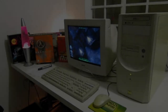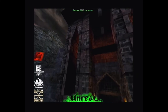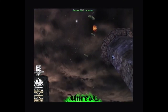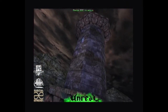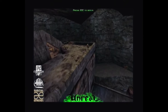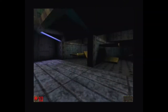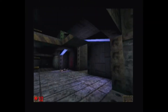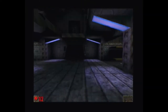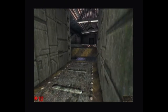Staying with the first person shooter theme, I decided to try Unreal, and this also ran really well on the onboard graphics. Again I forgot to record the frame rate, but you can see it's actually pretty smooth. In terms of actually playing it, it seems perfectly good — smooth, runs fast, no issues. I didn't play too much of the game to check for slowdowns but initial impressions were very promising.